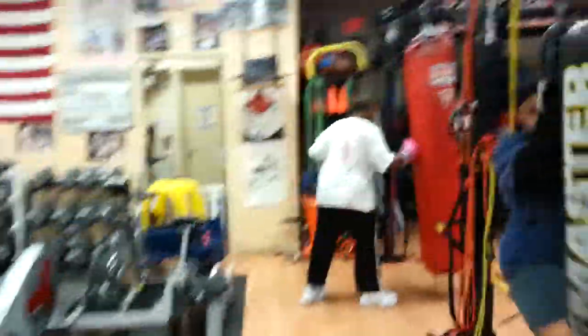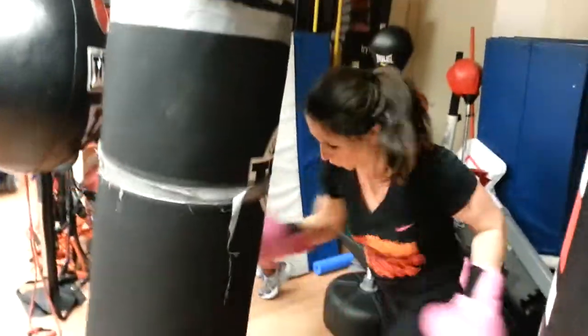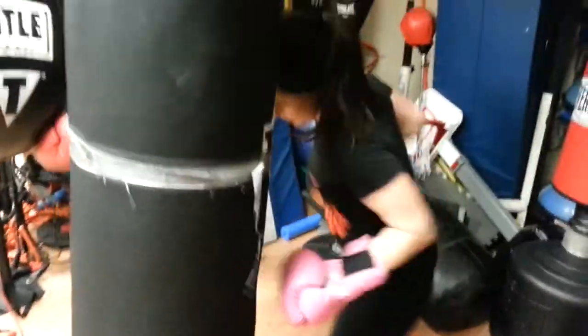Dig it. Pump those uppercuts. It's your last set. These uppers should be sprints — they should not be combos. They should be sprints, all out. Harder. Faster. Put your body into it.